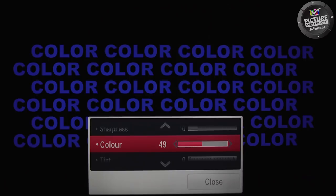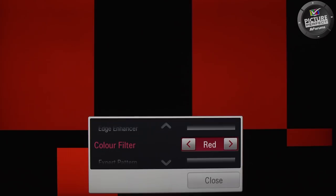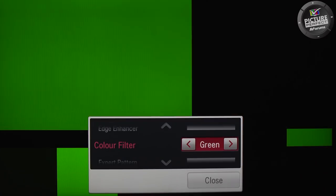When both the blue areas look the same, then that is the correct setting for the colour control. If you have a TV that has red and green filters, you can quickly check that the red and green areas also match each other, like the blue test, or at least get close to each other. You've now checked and set the colour control.